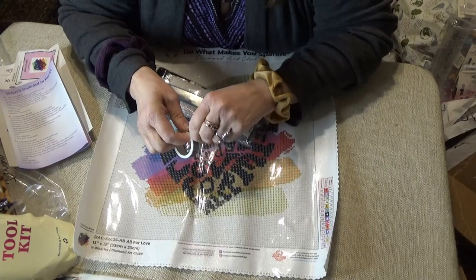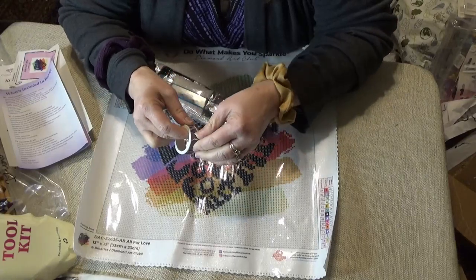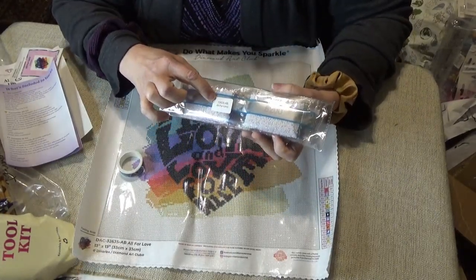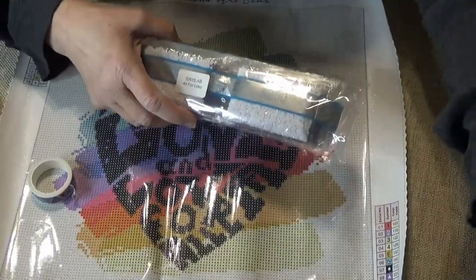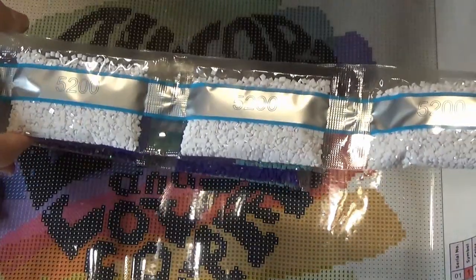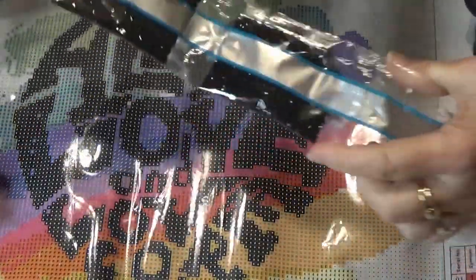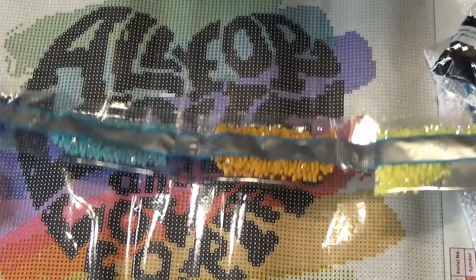I want to show you the drills and what I use the washi tape for. I'm going to quickly work on this kit so I can show you it finished at the end of this video. The packet of drills also has the name of the kit and their inventory number on it. I'm going to bring you in just a little bit so I can show you the color of the drills.